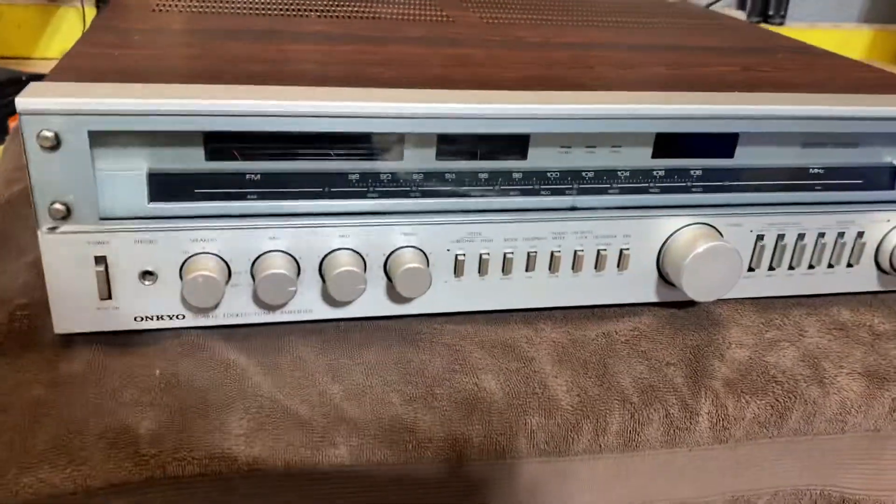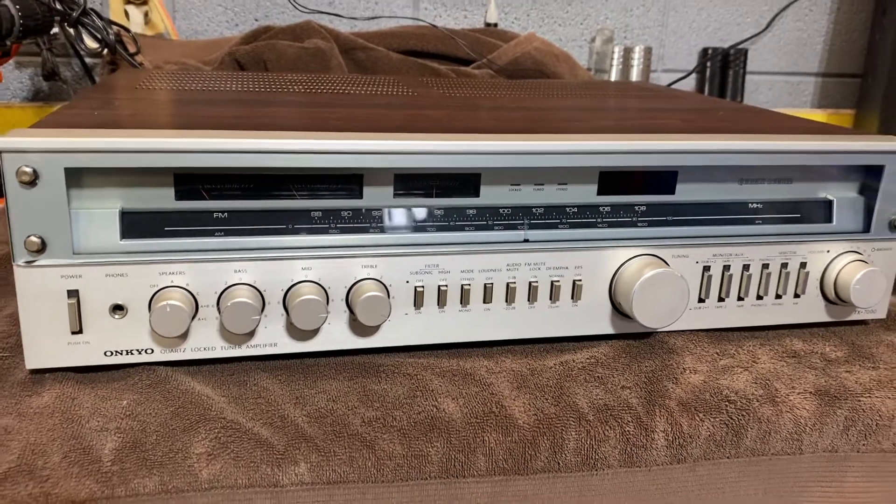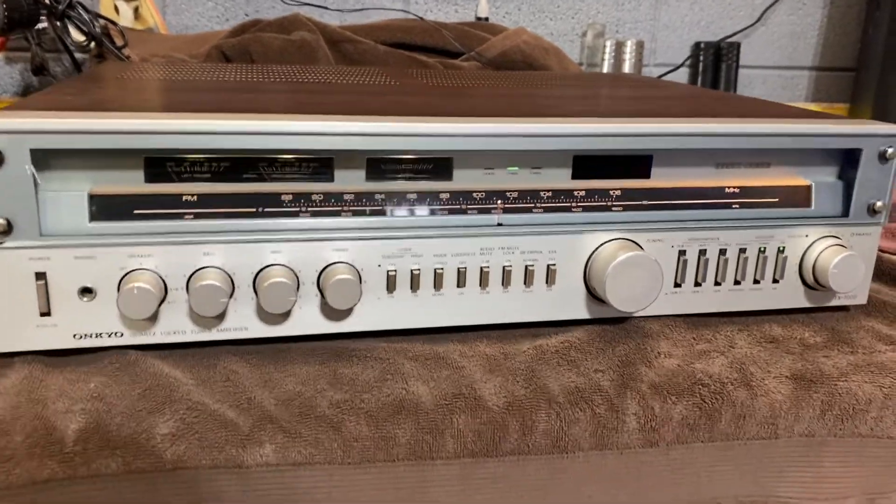Okay folks, for your consideration today, we have a beautiful survivor Onkyo TX-7000, 1980 flagship model — the largest receiver they made for that year.